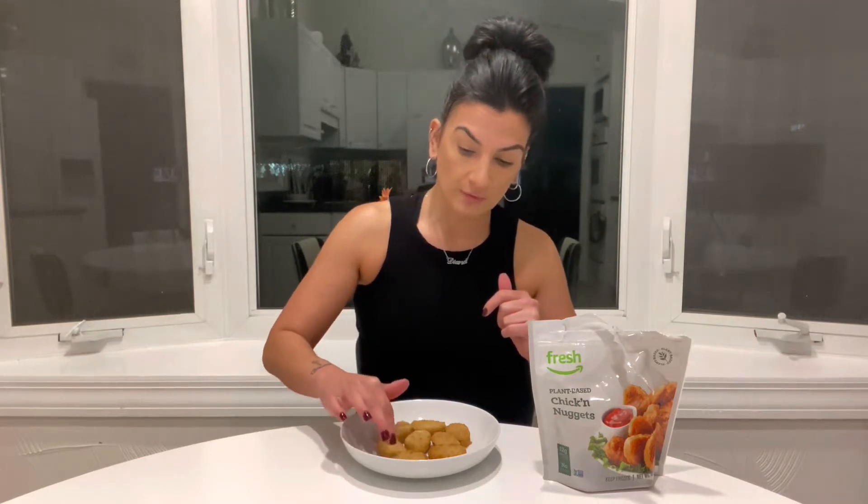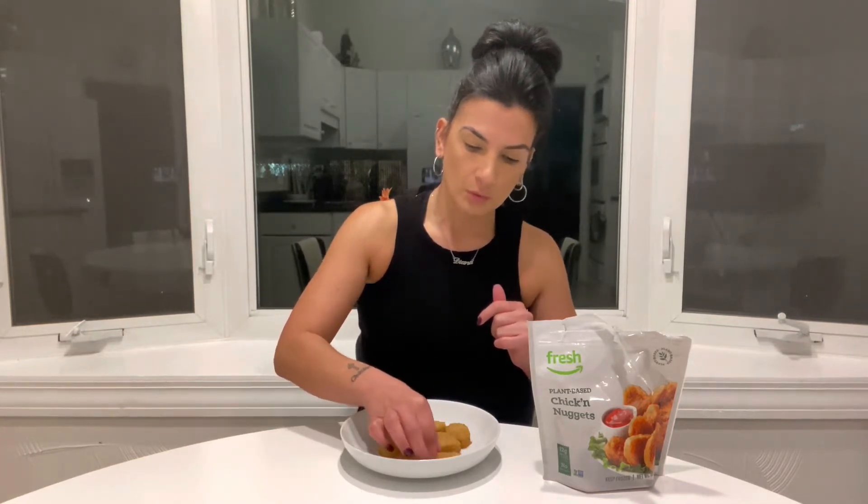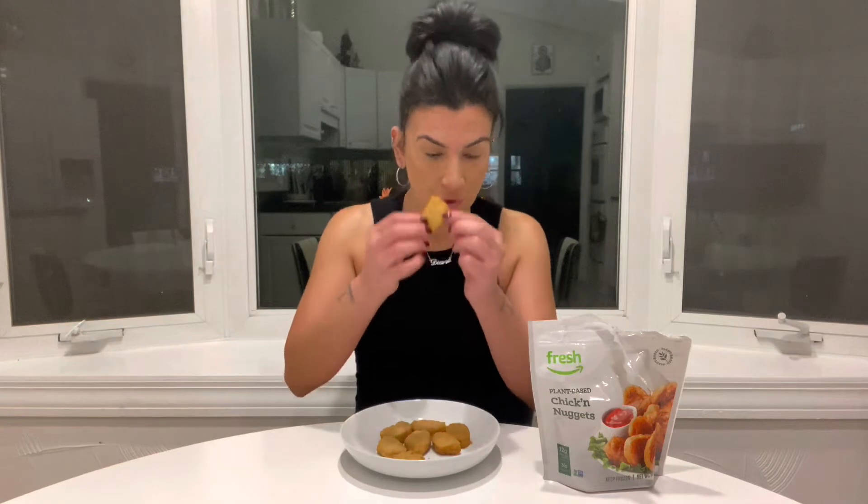Let's give it a go. I just wanted to save some time, that's why I didn't put these in the air fryer, but I do believe that if you put them in the air fryer they would be nice and crispy. They don't taste like anything.